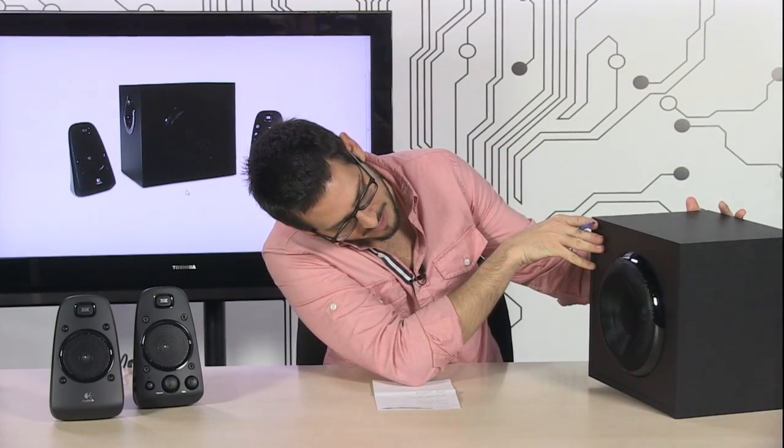Right over here is your big speaker. I can't tell exactly how big it is, but I'd guesstimate it's about 8 inches — it's an 8-inch subwoofer. Looks really, really nice.